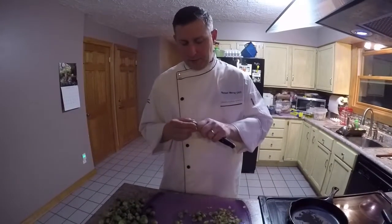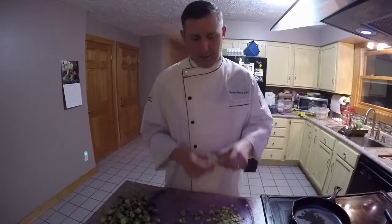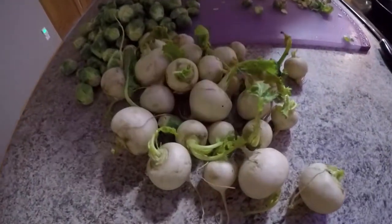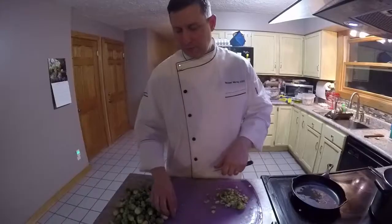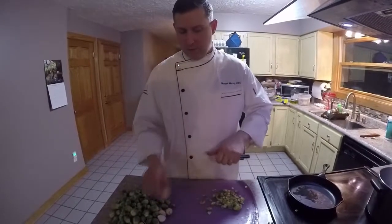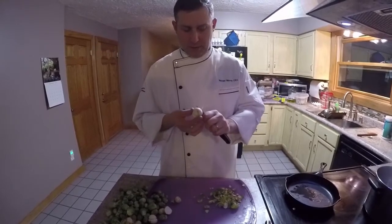Turnips you can peel or not peel. These are baby turnips — they look pretty clean, so we're likely not going to peel them. Just going to trim them up a little bit. You could blanch them quickly and then peel them with a towel, just give them a little rub. They've got a very thin skin on them. I'm going to cut these down so they blanch pretty quickly.